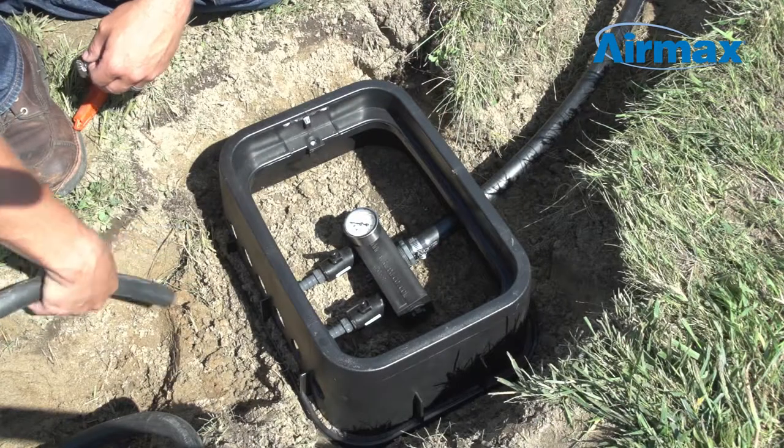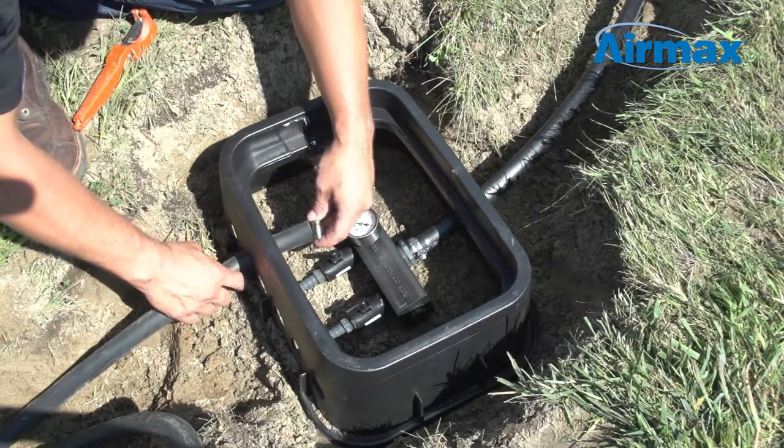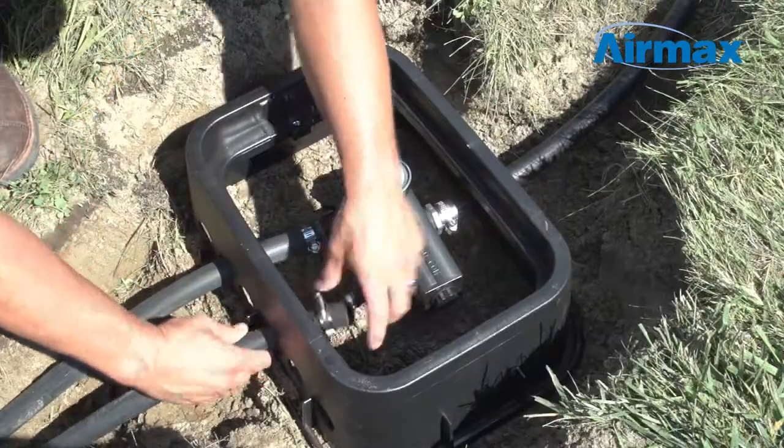Next, install the diffuser plates and feed the weighted airline for each diffuser into the remote manifold and secure the connection with a hose clamp.